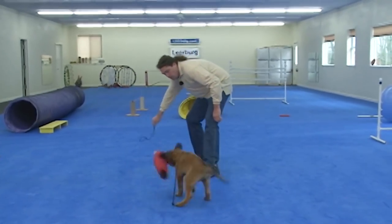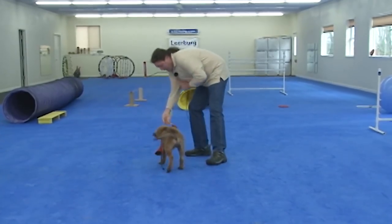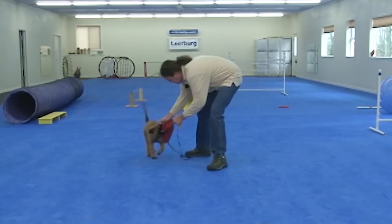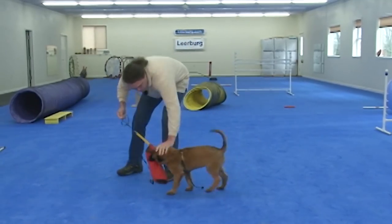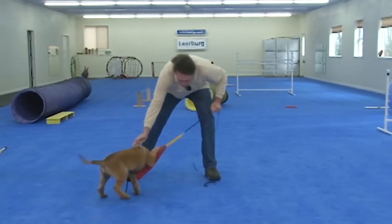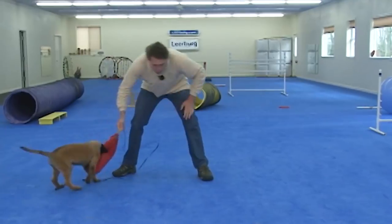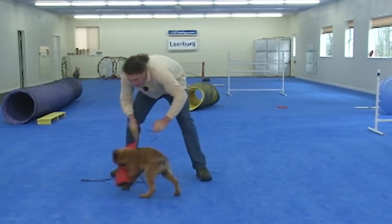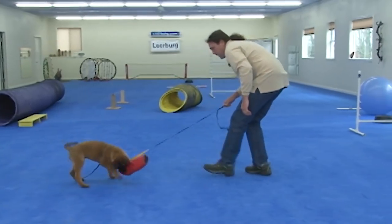One of the harder things we have to do — we want the dogs to want to hold on to something that isn't necessarily moving. I make my auditory stimulator when I'm agitating the puppy, and that way the puppy associates that sound with bite work, so later on, if I need to stimulate the puppy, I can.